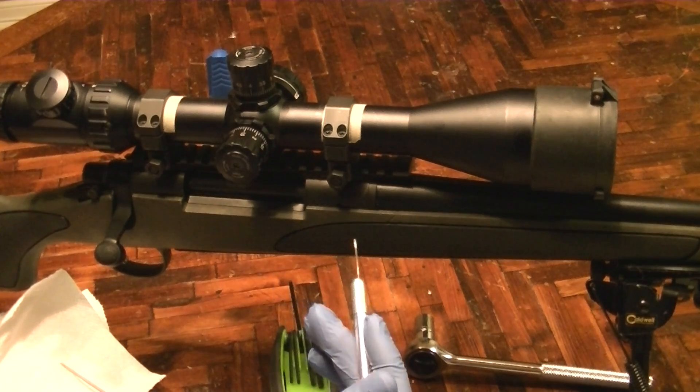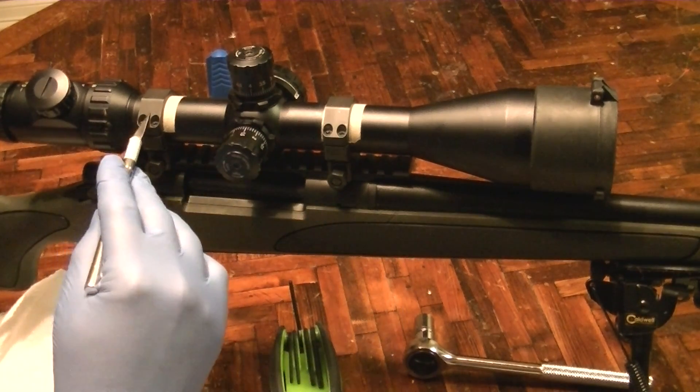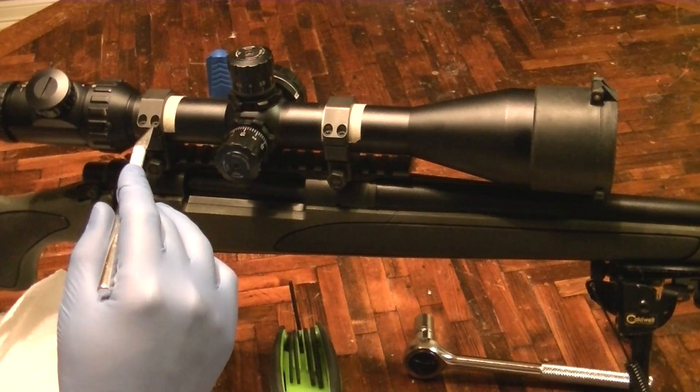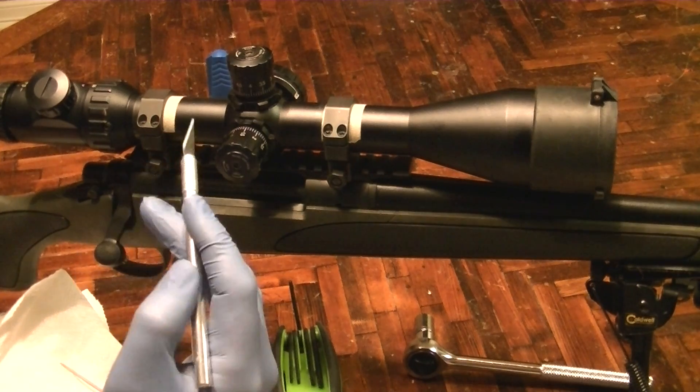So that's when it dawned on me that I needed to shim the scope somehow. What I did is I took the rings off, put a piece of masking tape in, and put them back on. Now there's daylight here between the ring and the scope, and when I tighten it down, I know that the full energy of tightening it is holding the scope in place.